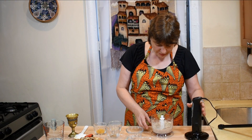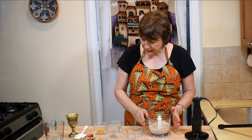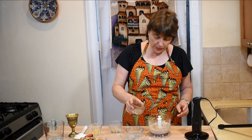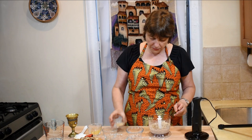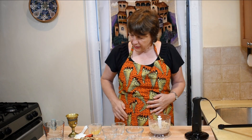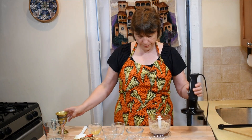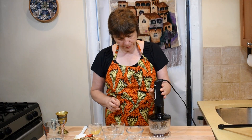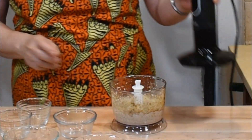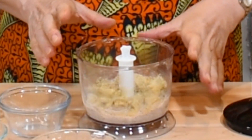Look at this white paste — that's what I wanted. Now it's time to add spices: marigold, coriander, and blue fenugreek go into the food processor. I will also add vinegar. This is the consistency of paste I wanted — it's done.